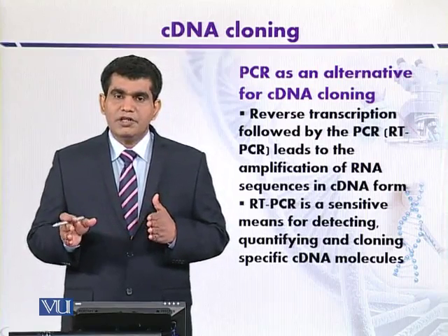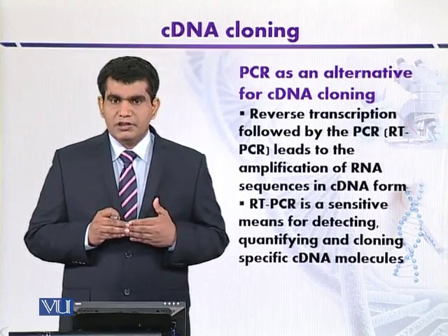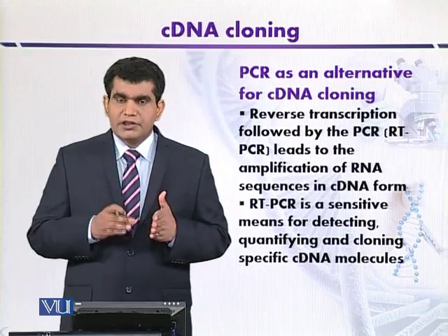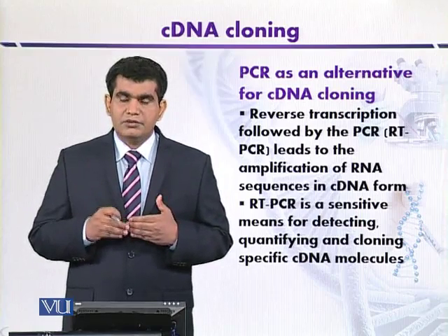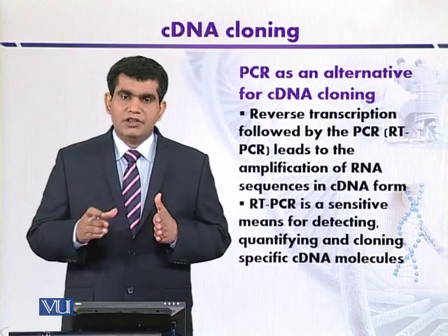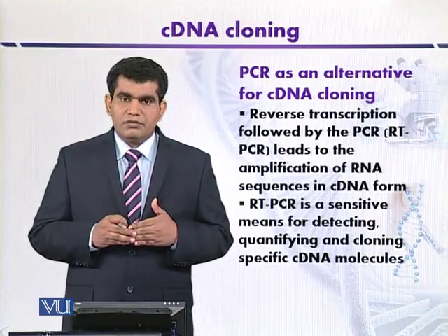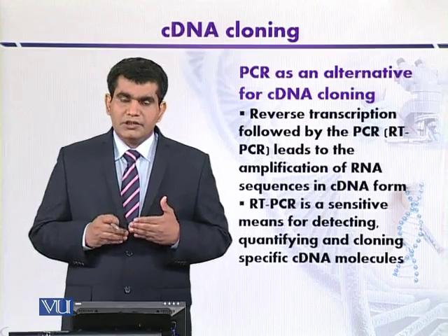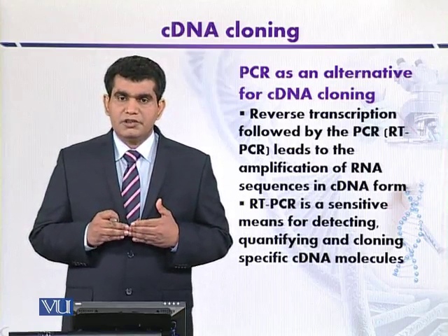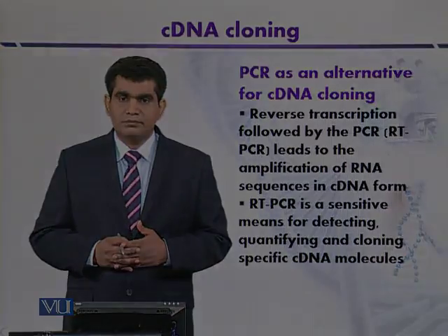Genomic DNA is amplified in large fragments, which can be distinguished from the smaller fragments of cDNA. If this problem still persists, the sample after extraction can be treated with DNase, which specifically degrades DNA, leaving a clean sample of messenger RNA. This messenger RNA can then be used to form cDNA by RT-PCR, ready for cloning — a key advantage of this technique.